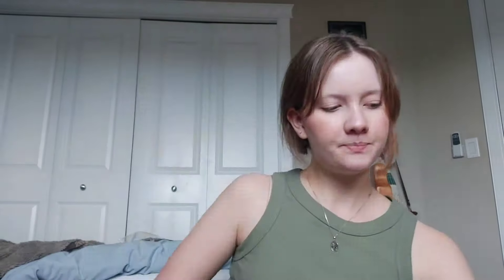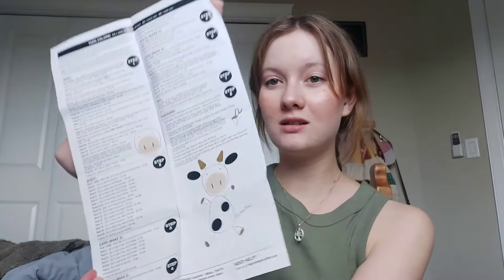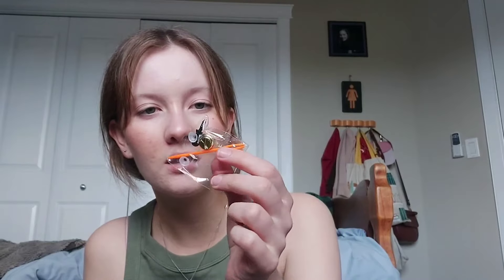We're making a cow! This is a kit I got from my local Michaels — it is Loops and Threads crochet kit, and apparently its name is Casey. We got some instructions, stuffing, a crochet hook, what I think are eyes and a little bell, a needle, and we also have black, white, brown, and tan colored yarn.